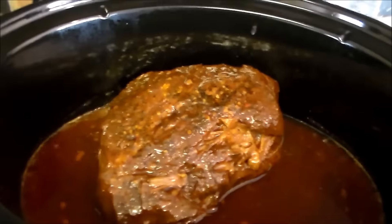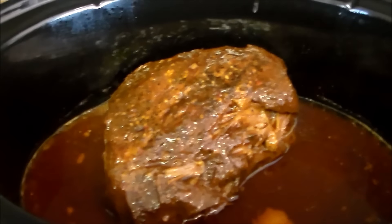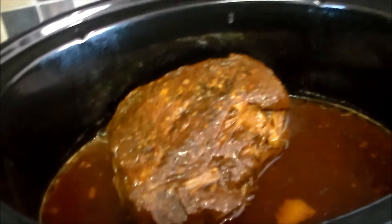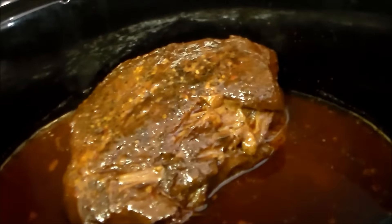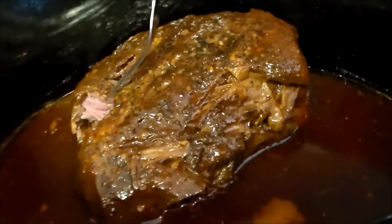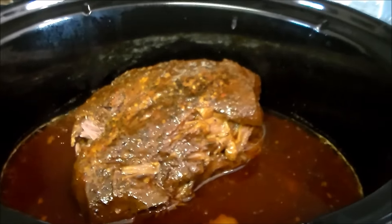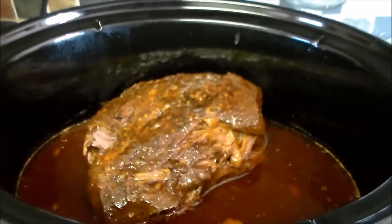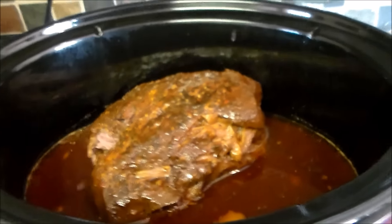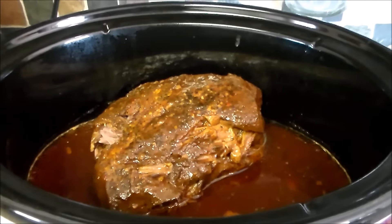Here is the finished Buffalo Rock barbecue Boston butt roast cooked in the crock pot. It's been cooking for about five hours and as you can see it is fork tender and delicious. It's really so easy to make. I'll have all the ingredients and the recipe listed below if you want to try this. Thanks for watching — I'll see you in my next video!